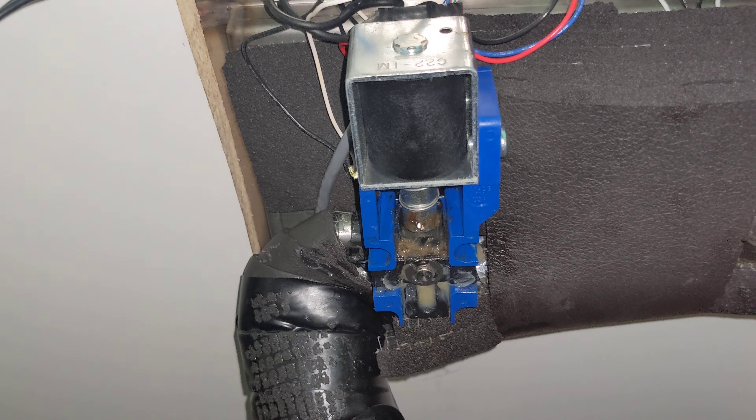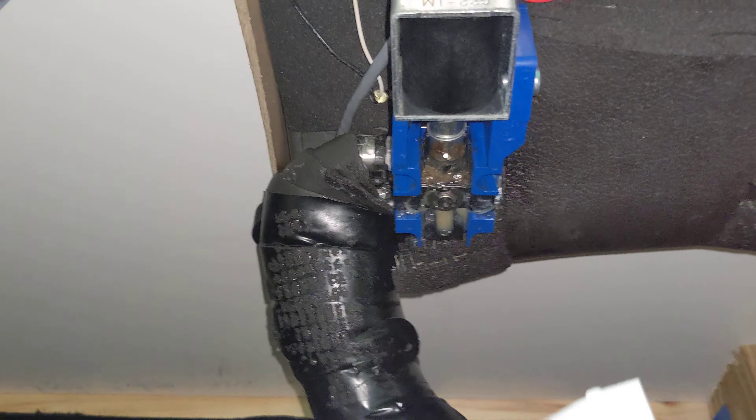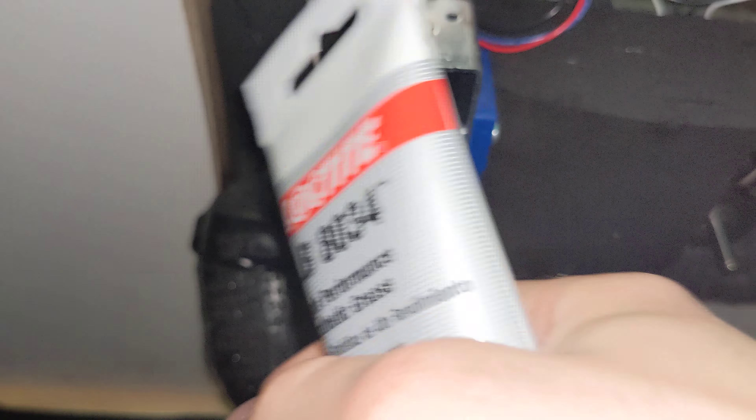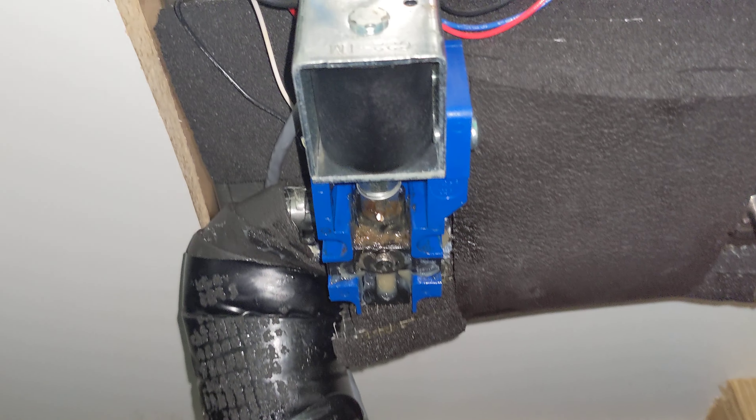Usually what we will send with you is either a big thing like this — this is just our bigger container of lube — and when you get this big piece of lube, it usually means we want you to lubricate all your valves and you'll be able to lubricate in the future.